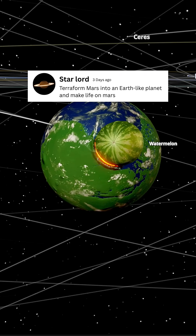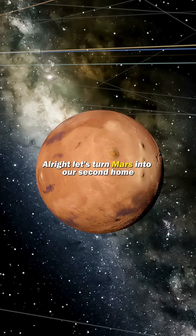Terraform Mars into an Earth-like planet and make life on Mars. Let's turn Mars into our second home.